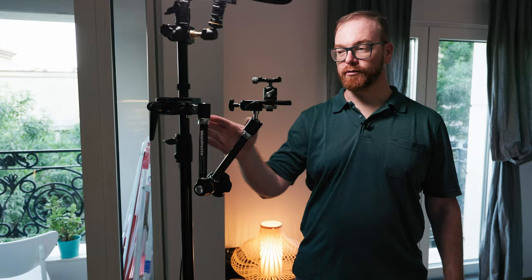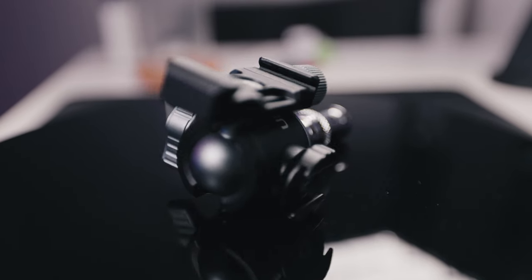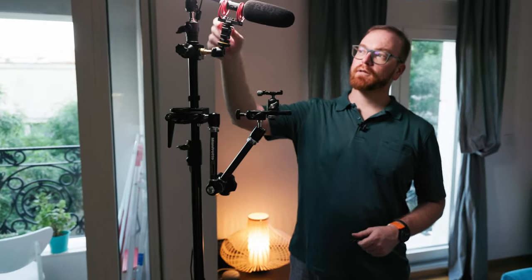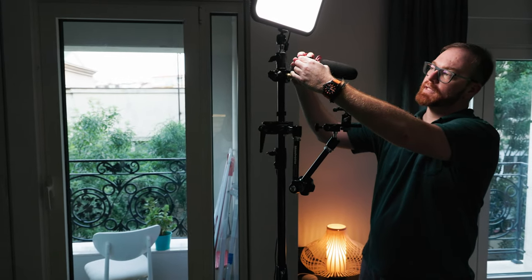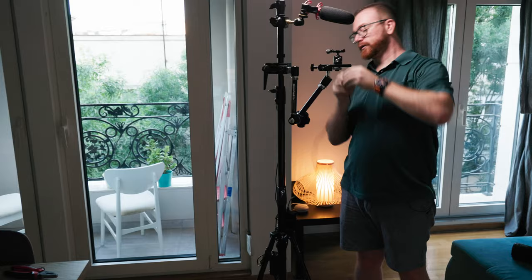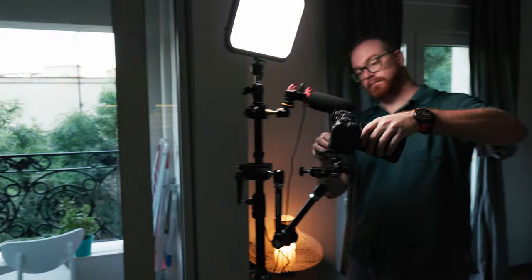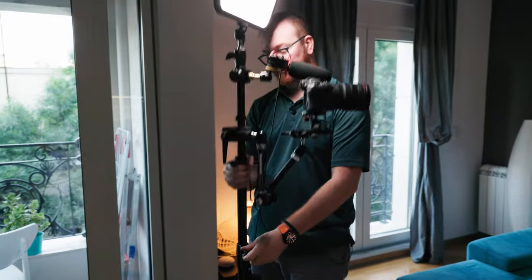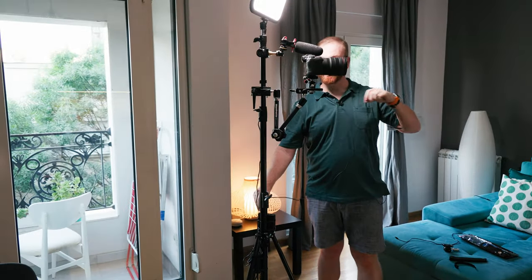Instead of using Manfrotto, you can get a Godox tension arm for $80 — the only reason I use the Manfrotto is because I already had it. Up here we have another clamp, another ball head, and a Ulanzi triple cold shoe adapter, which allows us to connect different devices on top and on each side — like a microphone — adding a lot of flexibility. We can connect it to the charger here and charge, for example, the microphone. The whole setup goes up and down to whatever height you need, and of course, the camera goes here. If the camera is about to run out of juice, you can always just plug it in.